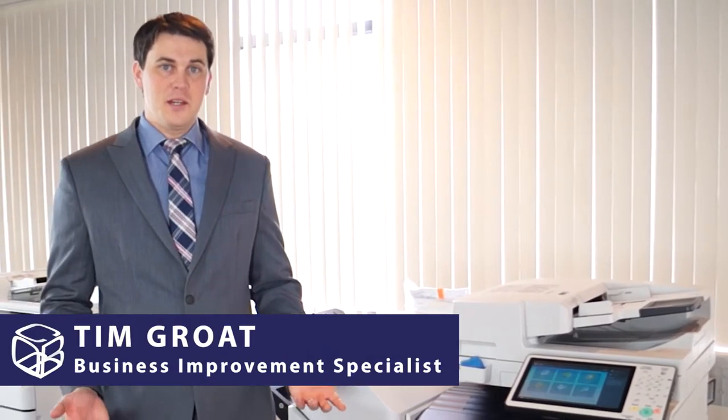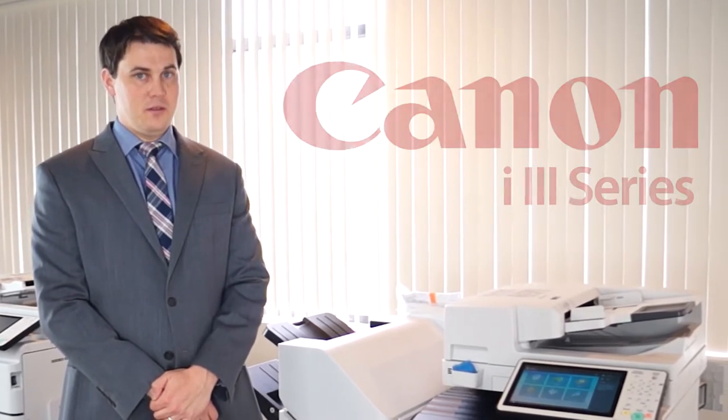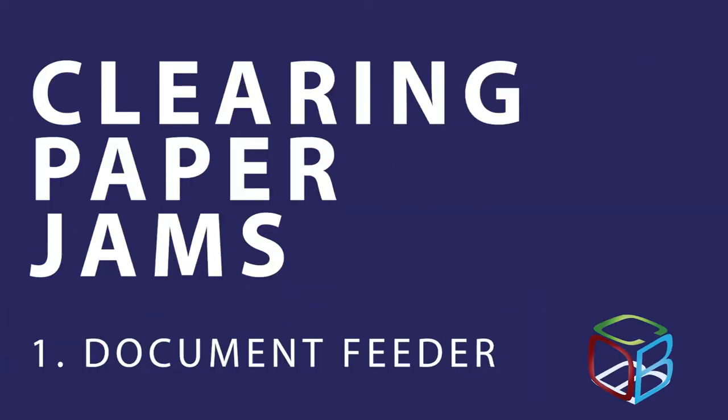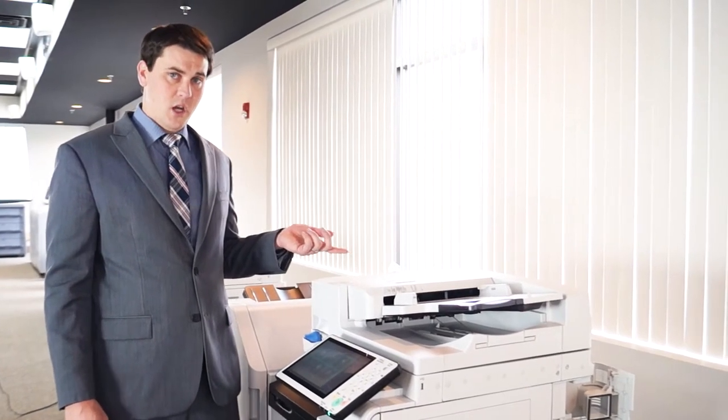Hi, I'm Tim Grote with Cobb Technologies and today I'm going to be going over the basic training of the Canon i3 series of equipment. First of all, I'm going to go over the typical places where it might jam.